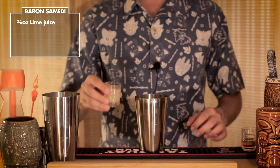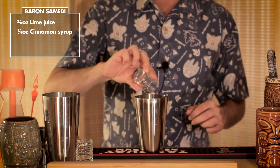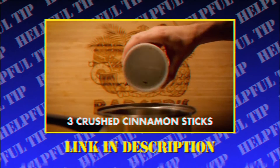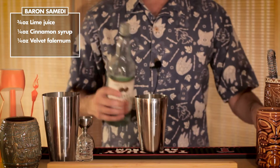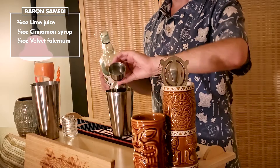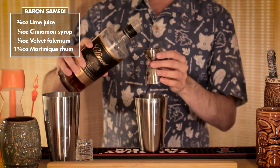Let's do the lime juice, the cinnamon-infused sugar syrup — check out instructions on how to make that in our previous episode on the Nui Nui. The falernum; we're using John D. Taylor's Velvet Falernum here. And the Martinique rum — in this case, we're using a nice Clement.